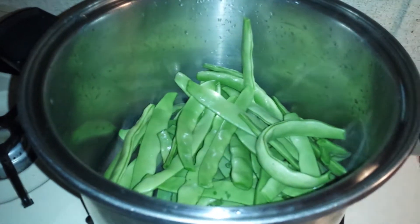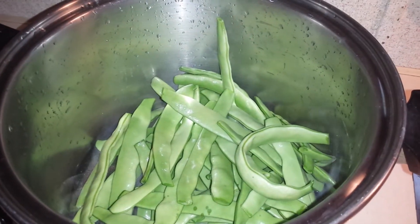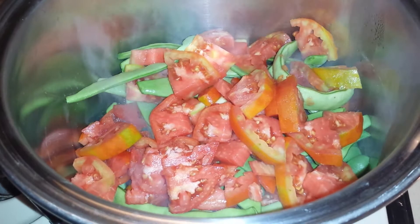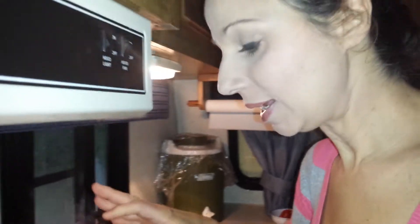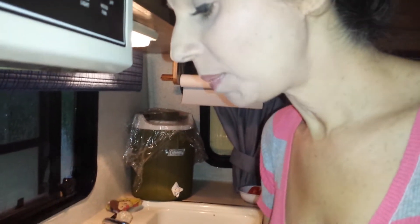I figured out how to use that pause button! What I did is I chopped up those tomatoes and put them right on top of the beautiful green beans — fudgeolini, as they're called in Italian — and put it right on top.